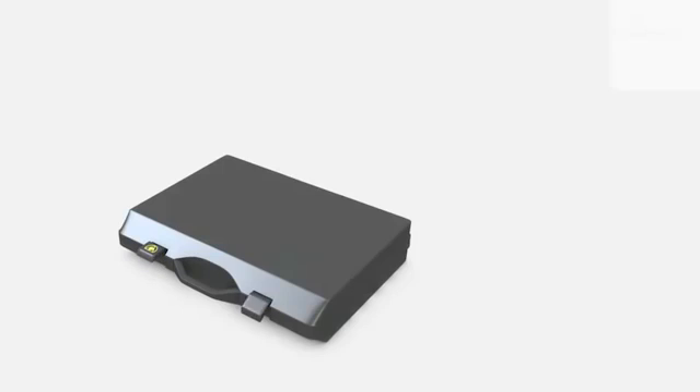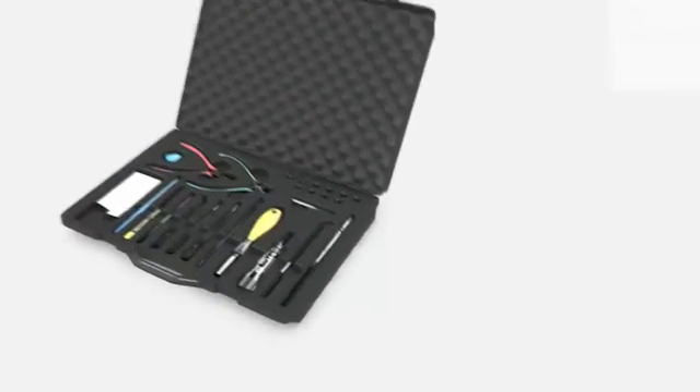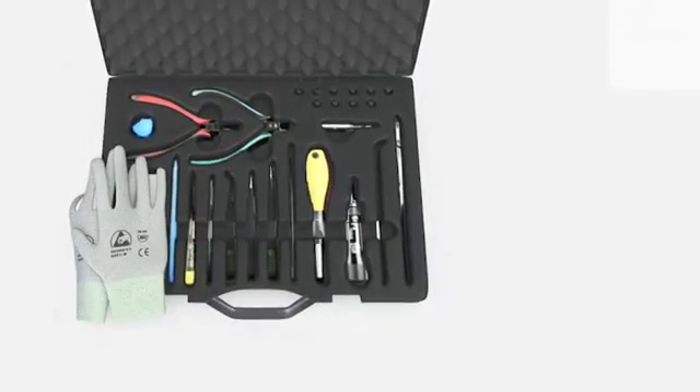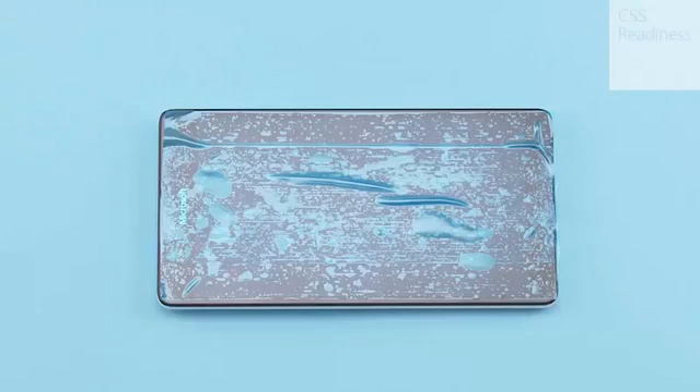For disassembling, you need the Nokia Standard Toolkit version 2. Protect the touch window with protective film.